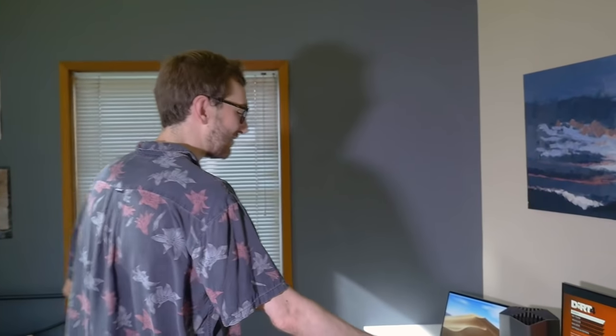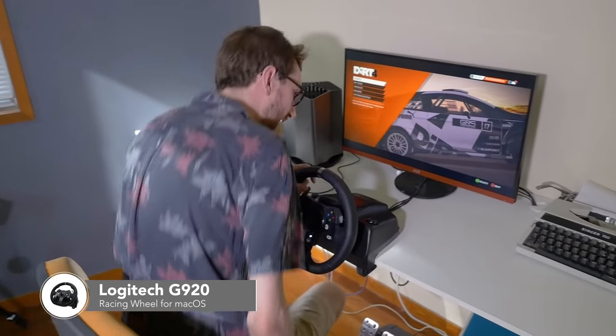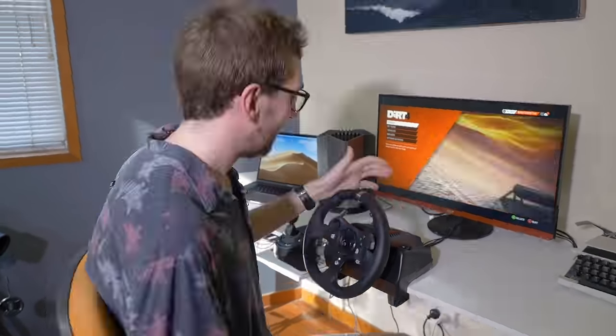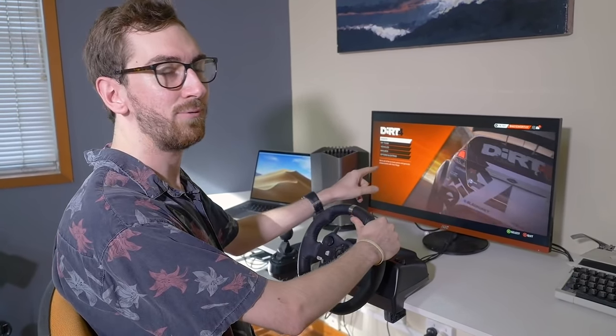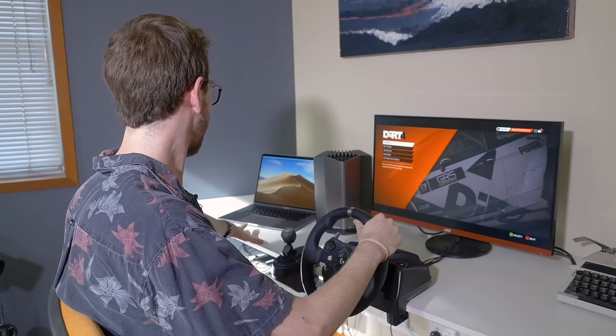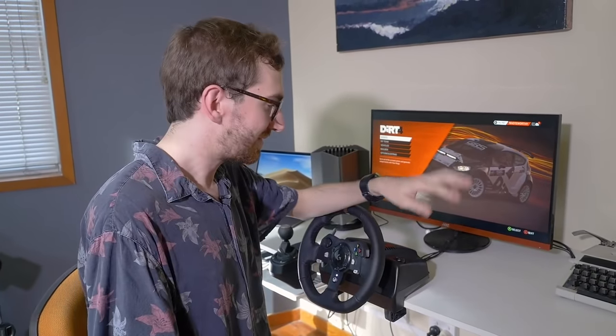Welcome. Today I've got a different kind of video for you guys. Here we have the Logitech G920 racing wheel, which was provided to me by Logitech — I reached out to them and said I'd like to have a look at your racing wheel, and they were nice enough to send me one. In this video we're going to be playing the newly released macOS game Dirt 4, connected to my 15-inch MacBook Pro and a Blackmagic eGPU. So let's just get into the match.